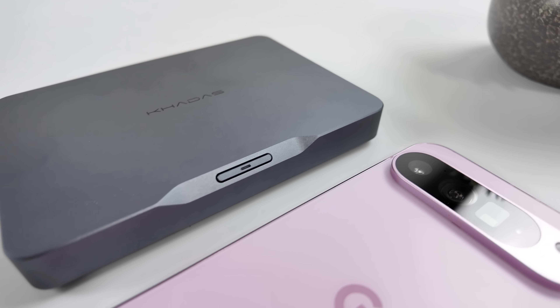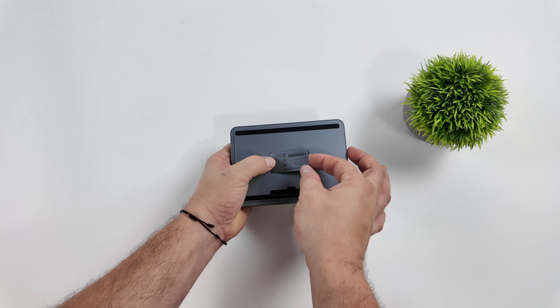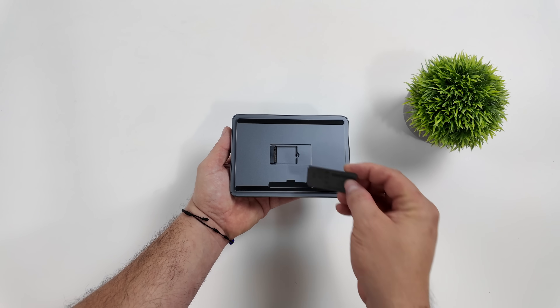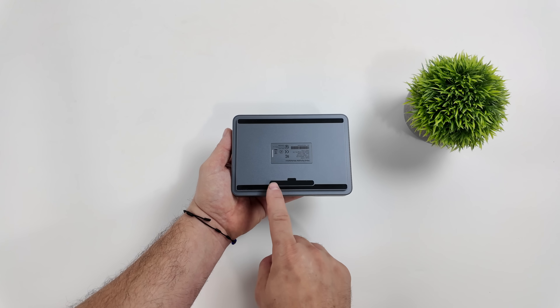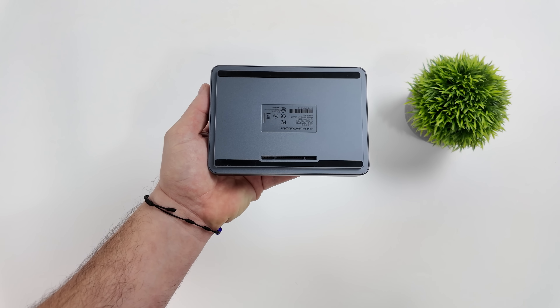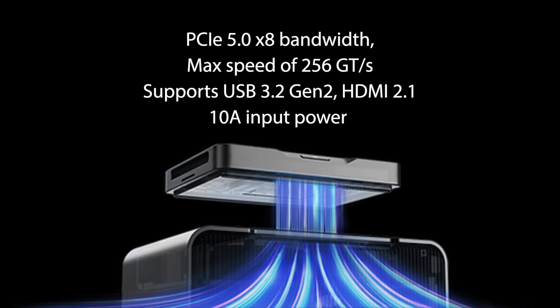This does have an SSD pre-installed internally, but at the bottom we can pop this off and add another 2230 M.2 SSD — this time around it's PCIe 4.0, and we can add up to a two terabyte drive. Right down here we've got what could be the most important port on the Kados Mine: the Mine Link. It's a proprietary Kados port made for their extra accessories, and with the new 2024 version it's running at PCIe x8 5.0 bandwidth speed, so we can get a max speed of up to 256 giga-transfers per second.